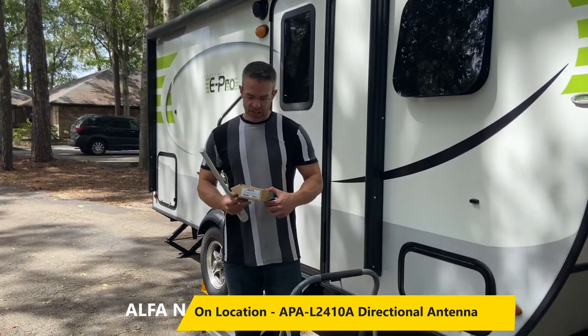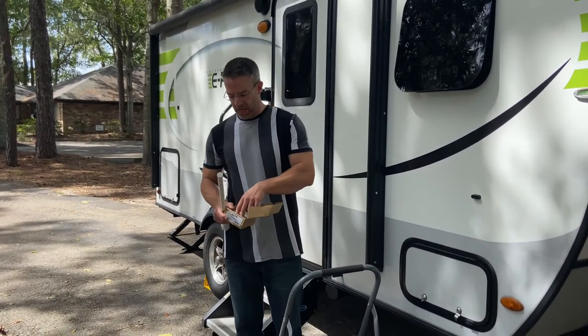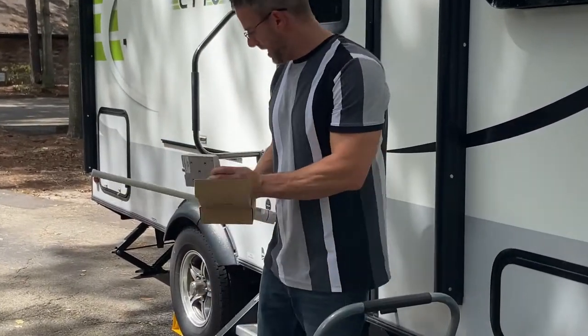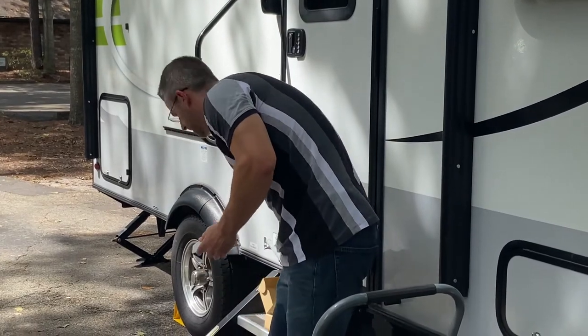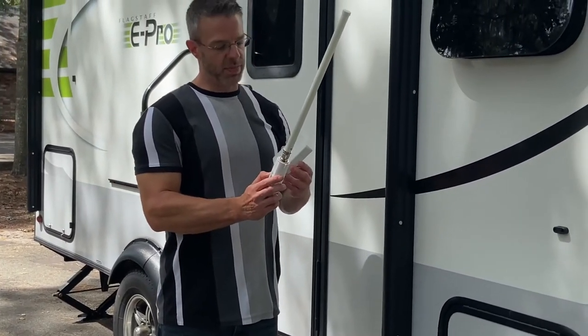Some of you have asked what is a directional antenna and how do I use it. This is the APAL 2410A here in my hand. I'm going to set this down and we're going to go over how you want to mount that to your Alpha tube in the Camp Pro system.